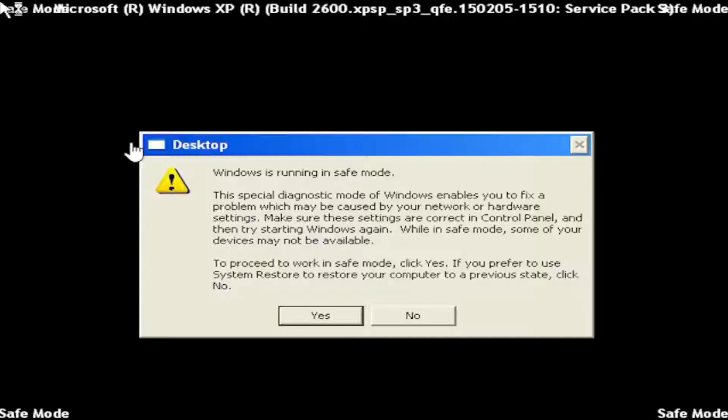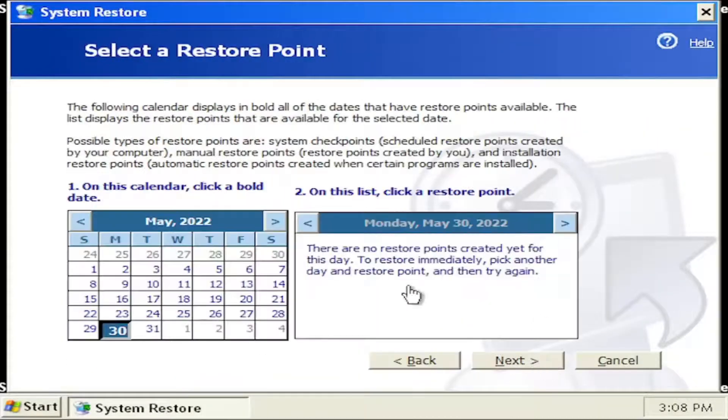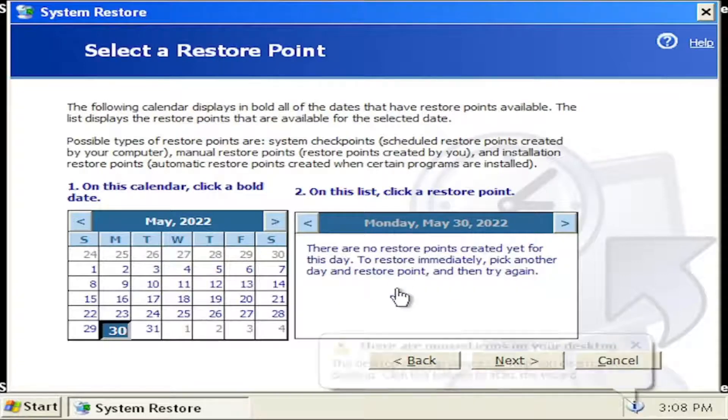You don't have to select networking for this tutorial, but you can if you choose to do so. First thing I recommend doing would be to actually select No if you receive this prompt and select Next. If you have any restore points, I'd recommend restoring them back here.